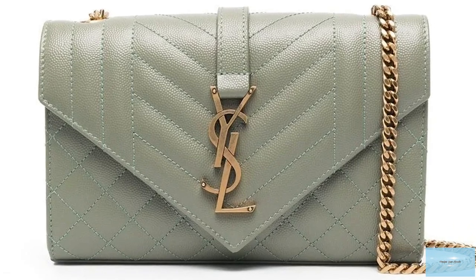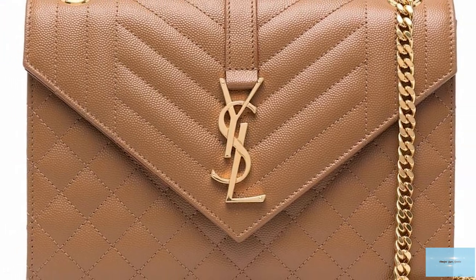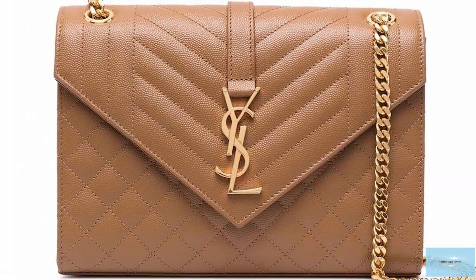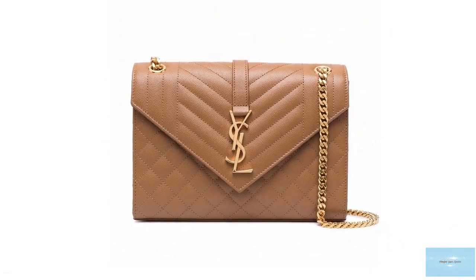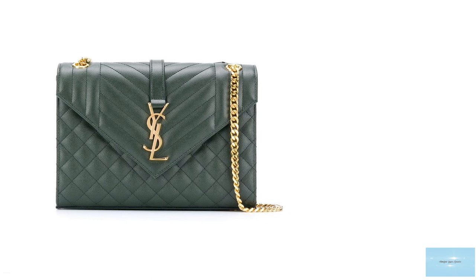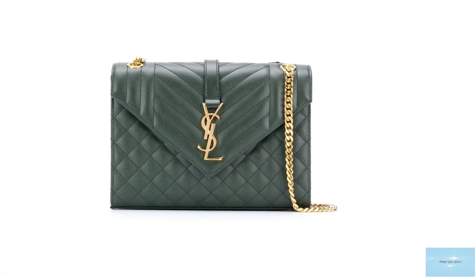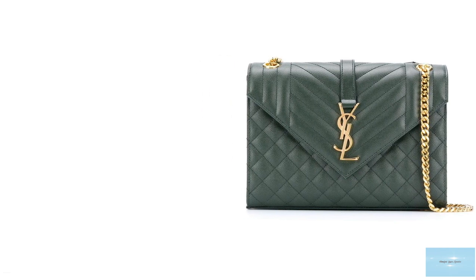Underneath the front flap is a magnetic snap-button closure mechanism. The Saint Laurent Envelope Bag is further elevated with three different kinds of quilted over-stitching in a vertical chevron and diamond stitching, accentuating the house's iconic logo on which it sits.